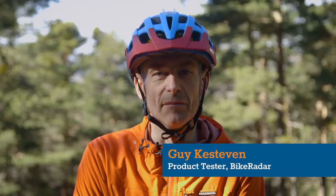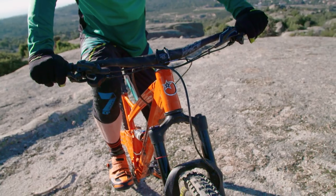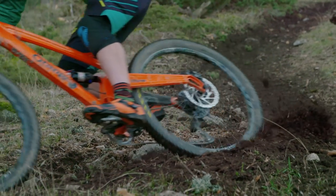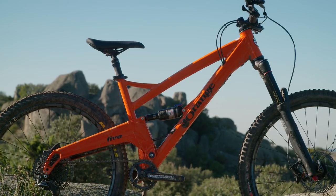The Orange 5 has been one of the most iconic UK trail bikes for a very long time, and this is simply the best one they've ever made. Even though it's the lightest Orange 5 ever put together, this certainly isn't a light bike — in fact it's the heaviest on test.